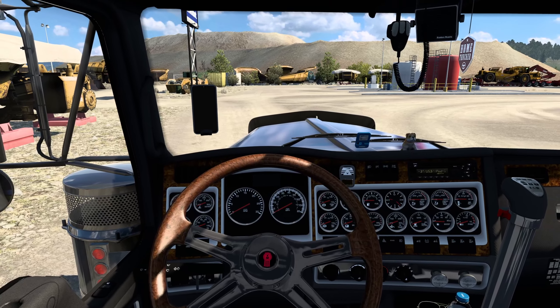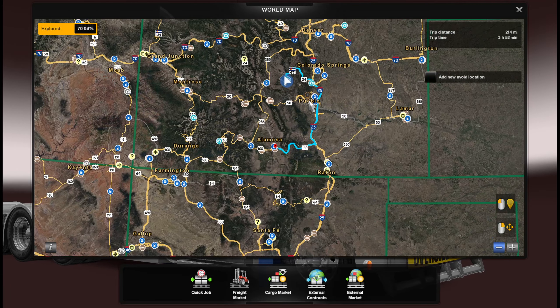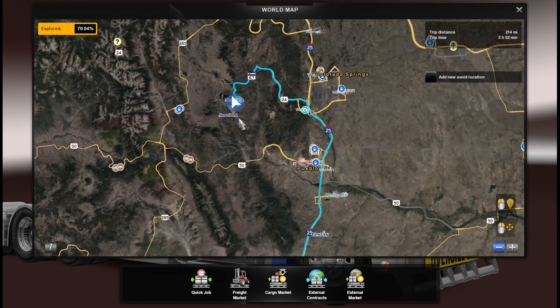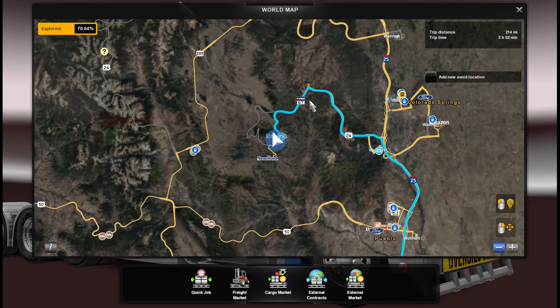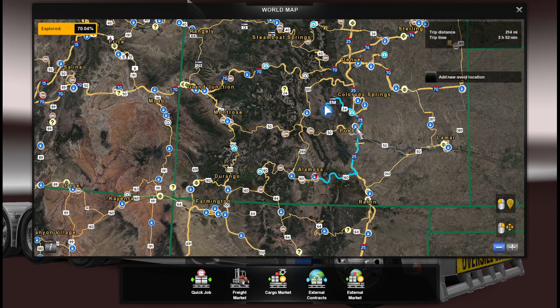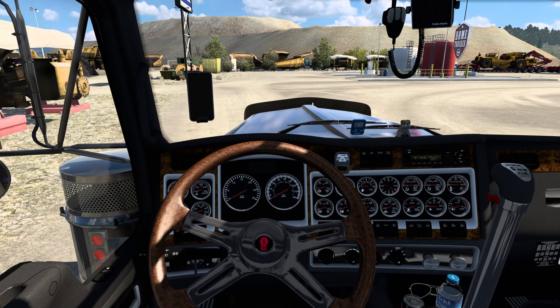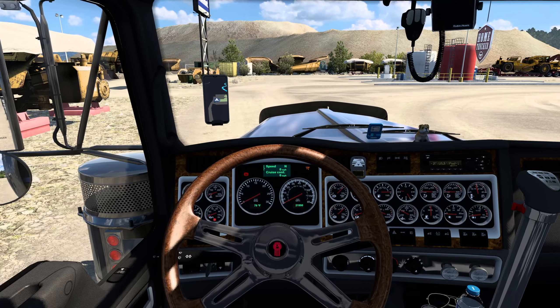I got the idea from Eppeli — thanks a lot for the idea about doing a heavy haul. It's going to be a short trip, 214 miles, back in Colorado, my favorite DLC. Colorado Springs to Alamosa. Should be pretty quick, or maybe not, because I am pretty rusty when it comes to heavy hauls like this.